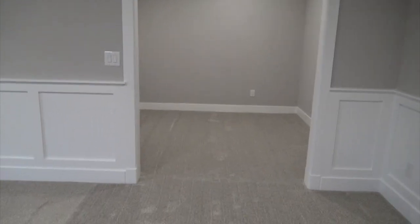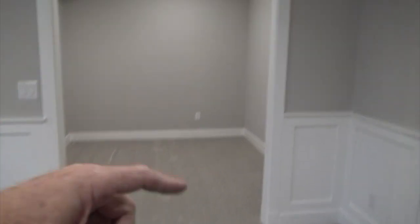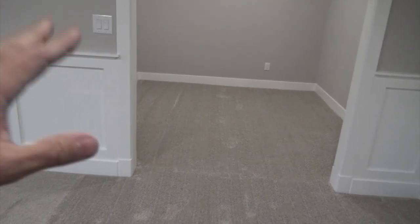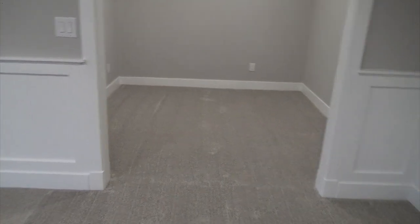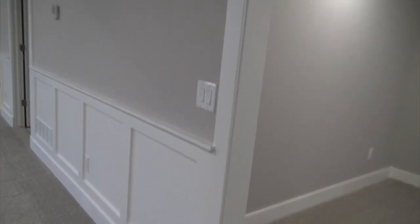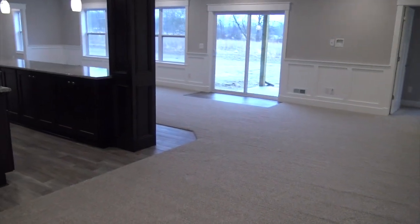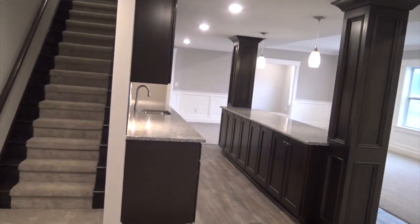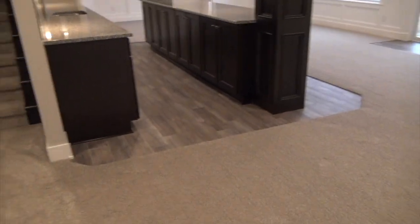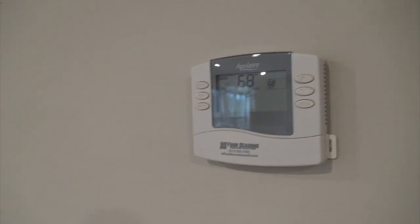Coming down the steps, across from you is the flex room — used as an office, storage, or a private TV room. We can put French doors on that if you want. This is just one configuration; we can configure the lower level a number of different ways. We did the Craftsman trim down here — chair rail shadow boxing and farmhouse trim above the doors. This room is approximately 12 by 13, has a wall mount for a TV, three LED lights, very well lit. The lower level has a beautiful open floor plan with a center bar — back bar and a front bar — all custom pub style with tile and wood grain style tile. This is the second zone thermostat.